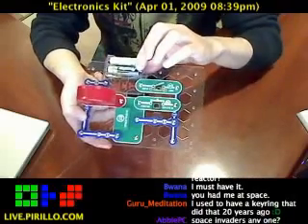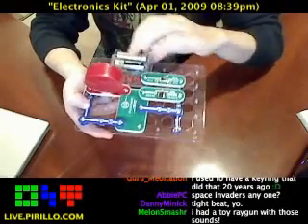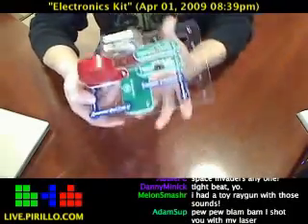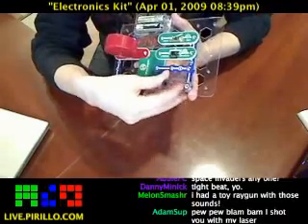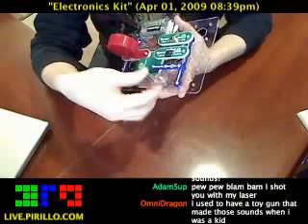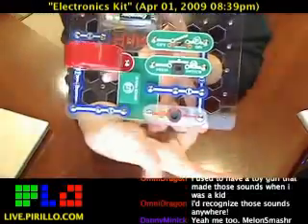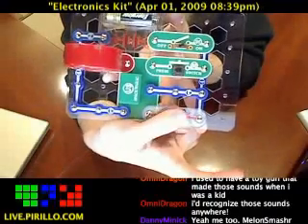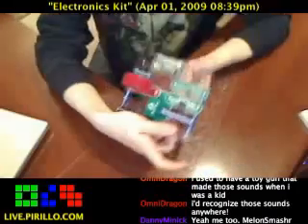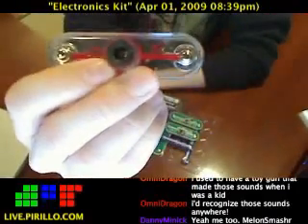I supplied a couple of double A's — believe it or not, these batteries I did not buy at Radio Shack. Turn it on. Circuit complete. So now let's go ahead and connect the photoreceptor. I'm not going to press the button; I'm going to cover up that photoreceptor so it doesn't turn on automatically. There we go, we've got it covered up. And we'll disconnect it again. It's kind of fun.